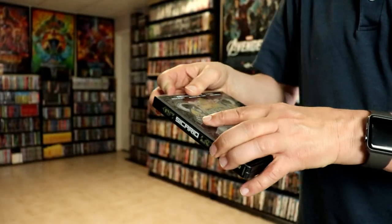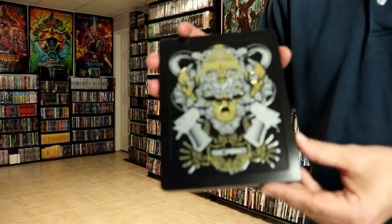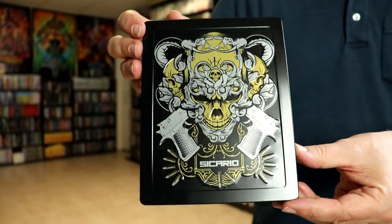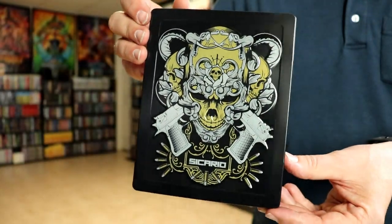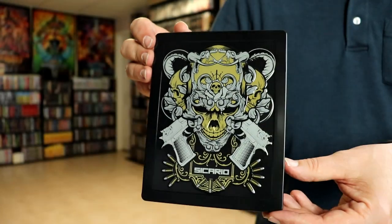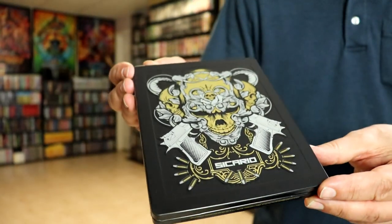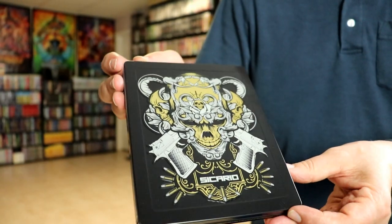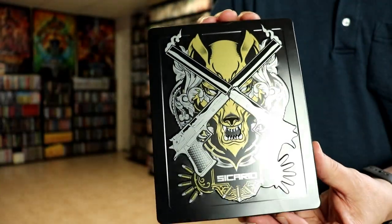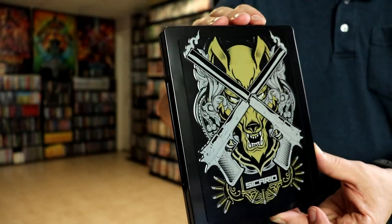I'm going to go ahead and remove this from the slip so we can take a closer look at this artwork. Without the slip on it, really nice, highly embossed artwork. I really like that. It is a matte finish, and as you can see it does have some really nice embossing. And then here's the back — the same way, some really great looking embossed artwork.